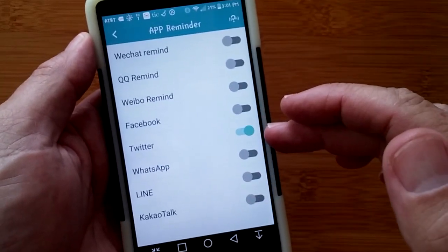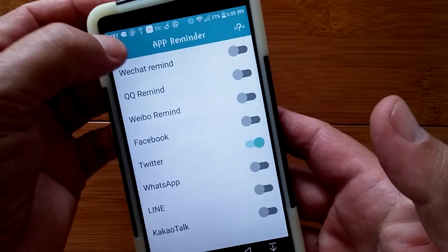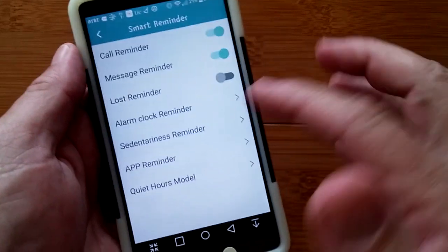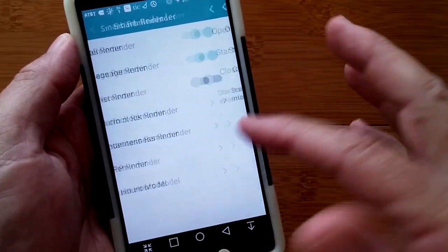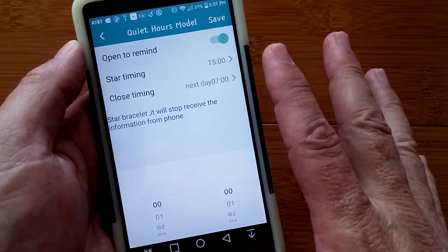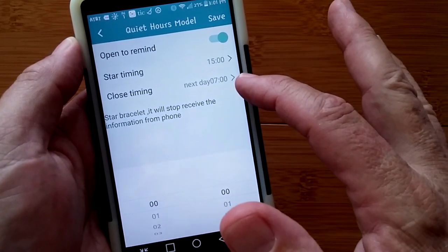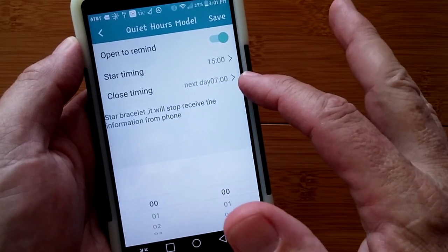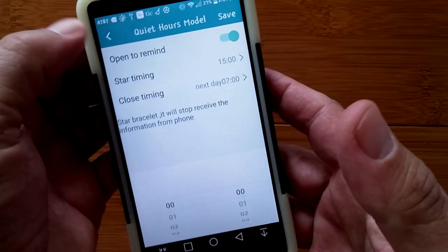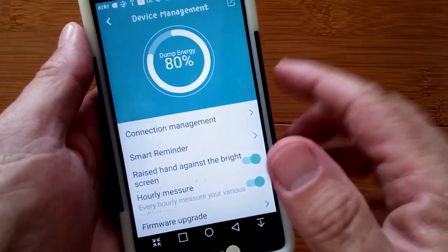I'm following the president now, so I can get a push notification right when he tweets. There's also a quiet hour mode — you can set a start time and stop time during which it stays quiet and won't interrupt you with any alarms. That's a nice feature to have.